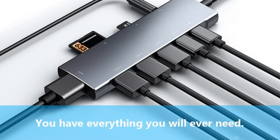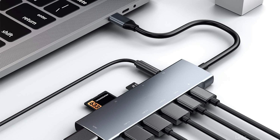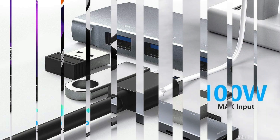Everything you could possibly need is included: an SD/microSD card reader, a USB-C data port, a USB-C PD port, a 3.5mm audio input, an HDMI port, and a USB 3.0 port.